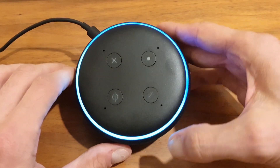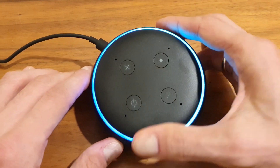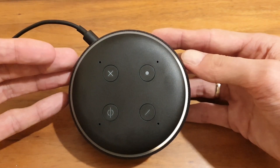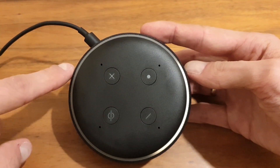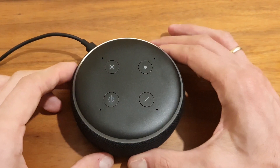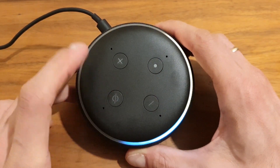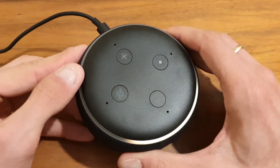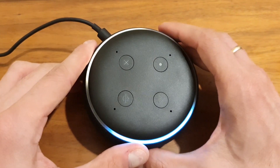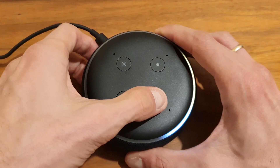It will take a second to load. Alexa doesn't even respond now. But after a couple of seconds or maybe half a minute, we have the orange ring — "Hello, your device is ready for setup" — and again, open the Alexa app and follow the instructions. Now we can see it just starts in factory settings with all the different languages, ready to be given away to someone.